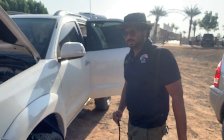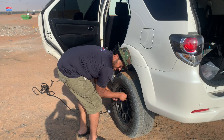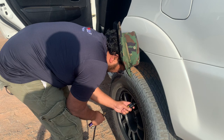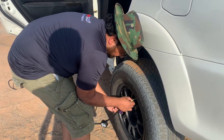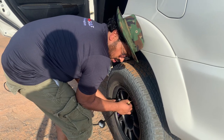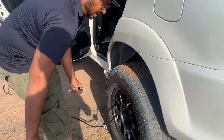Let's try the next tire. I think this one is 10 PSI — yes, it's 10 PSI. So we will stop at one minute and 40 seconds and see how it goes.